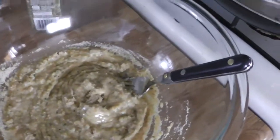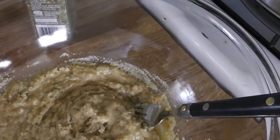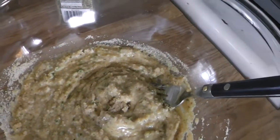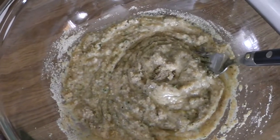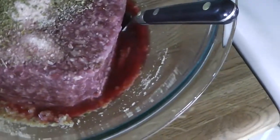Now I'm going to open this package of ground beef and put that in. Then we'll add one teaspoon of garlic — I forgot to mention we need garlic — two teaspoons of salt, half a teaspoon of pepper, and three-quarters of a teaspoon of oregano.